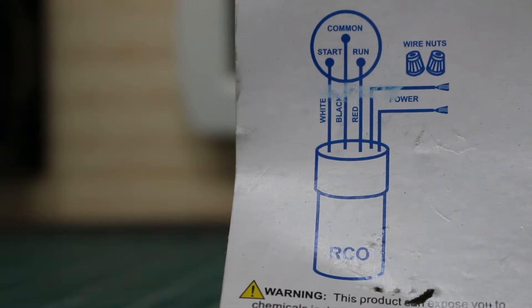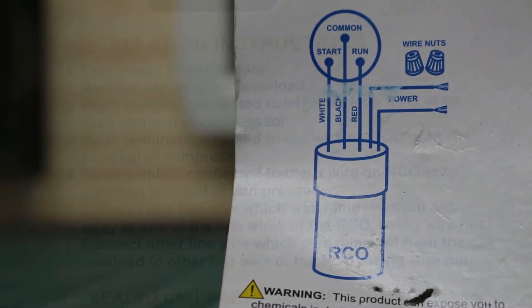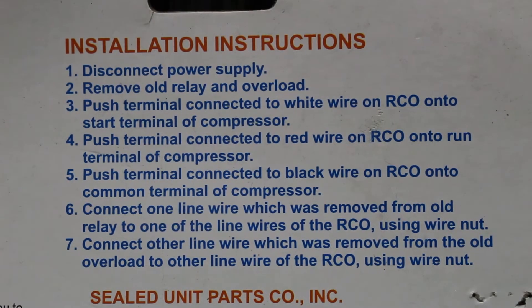In the back of the packaging, we're going to have a wiring diagram, and it is extremely easy to wire and saves you a lot of hassle. I definitely recommend having various sizes in the back of your van. Here's a quick look at the installation instructions — please screenshot this for a better view.